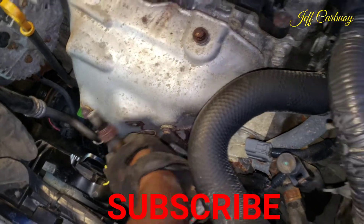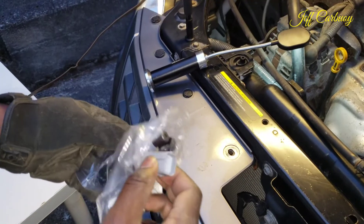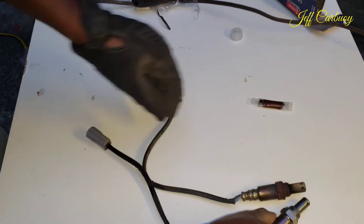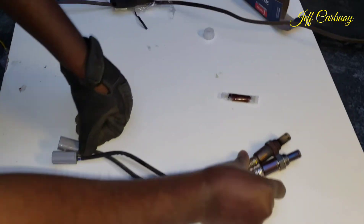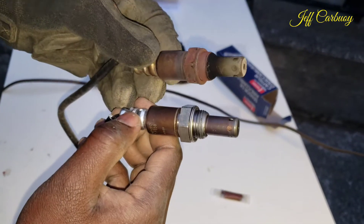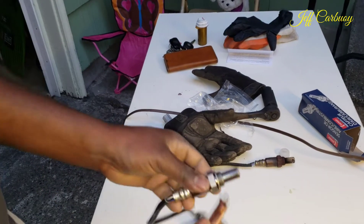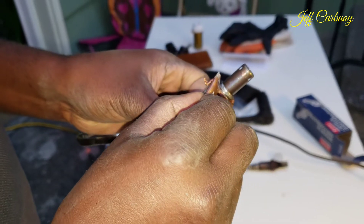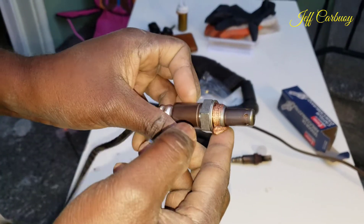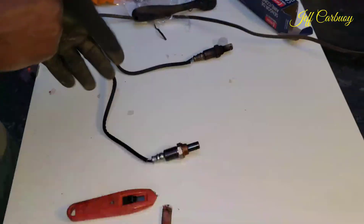Here we go — the old O2 sensor is out and as you can see it's already beaten up. I'll compare the new one with the old one in a moment — make sure you have the same wire length so you can reach the connector. As you can see it's a good match. The old one is pretty beat up. I'm going to apply this anti-seize packet that came with the new O2 sensor to the threads.